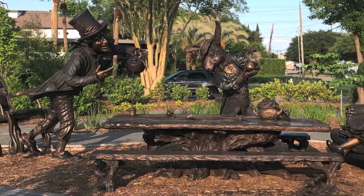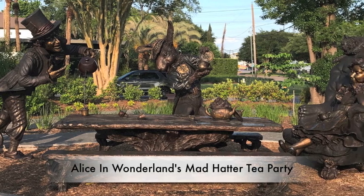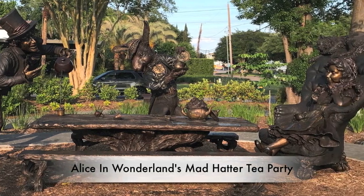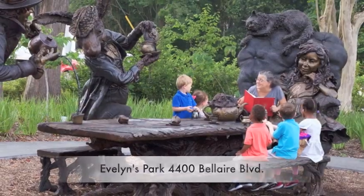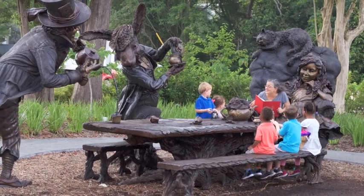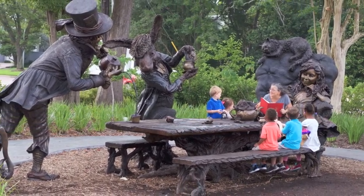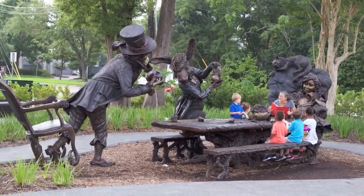A Houston area park has received a curious piece of art. A monumental sculpture of Alice in Wonderland's Mad Hatter Tea Party is a permanent installation in Evelyn's Park in Bellaire, Texas. Nine-foot characters are perpetually having tea at a ten-foot table where you can sit down to the most coveted dining experience in Texas.